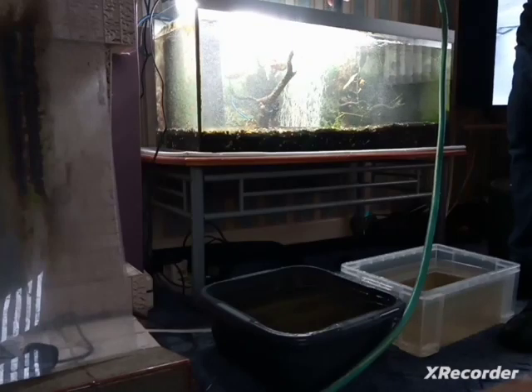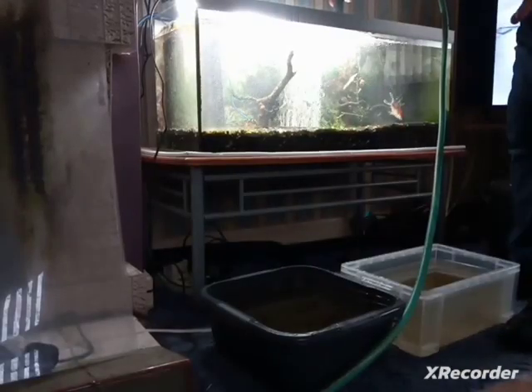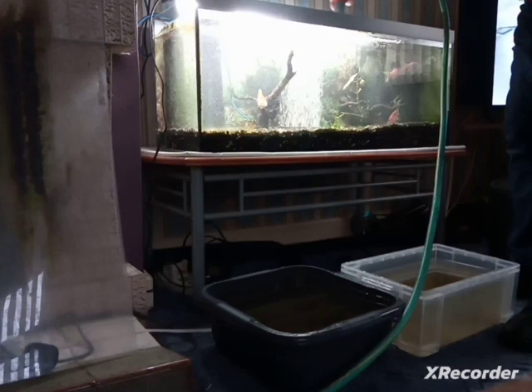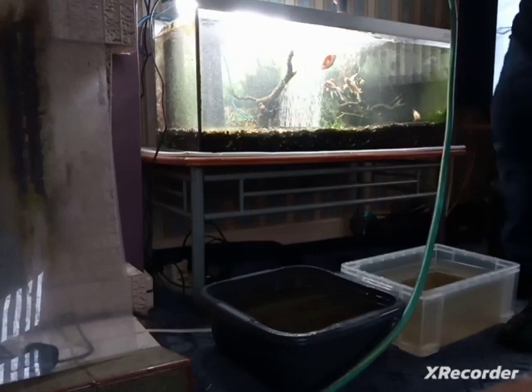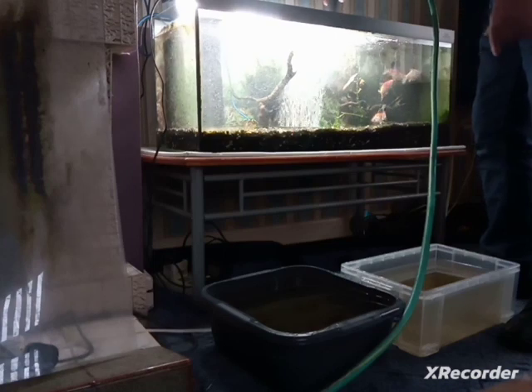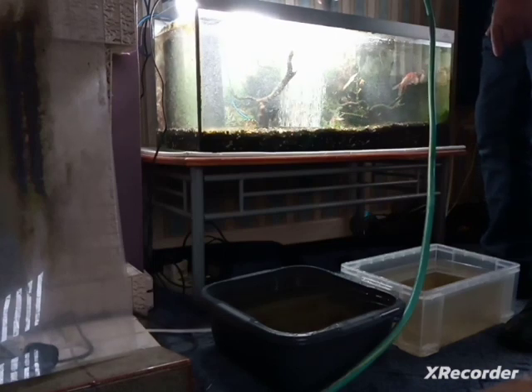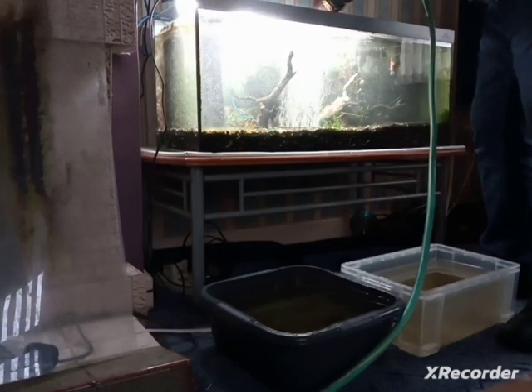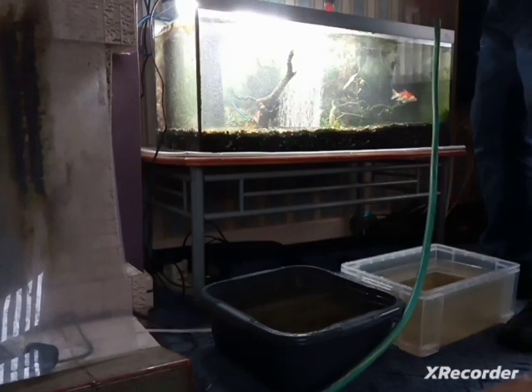I know from experience that doing a 30% water change means my tank will never drop below 5 degrees from what it was before, even when adding tap water. And 5 degrees is the range that's acceptable for goldfish before they receive thermal shock. They're actually loving this fresh water going in.